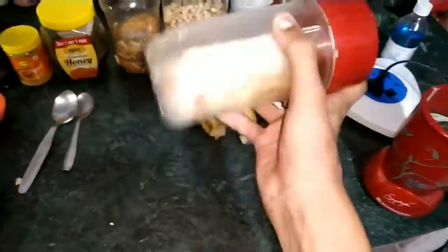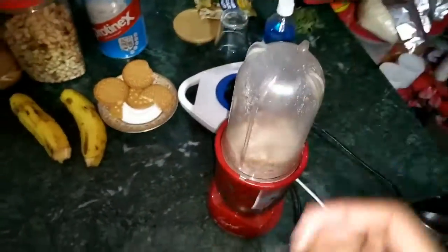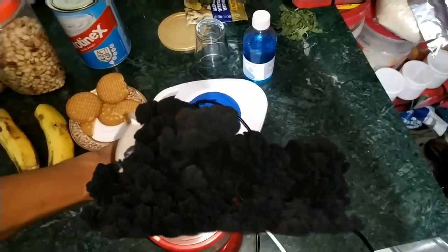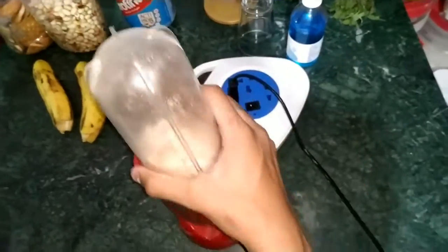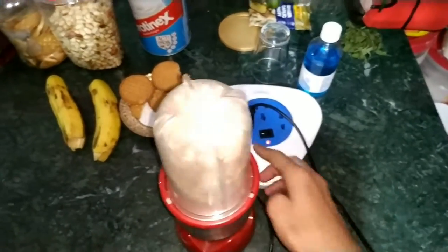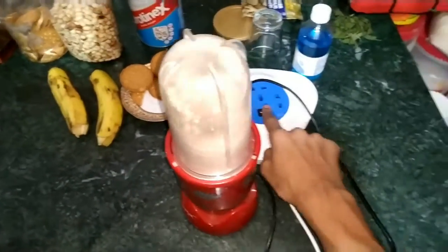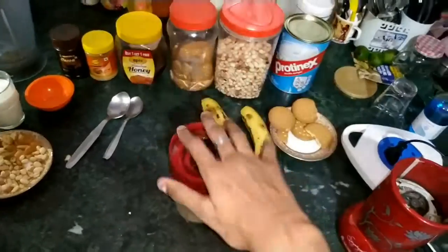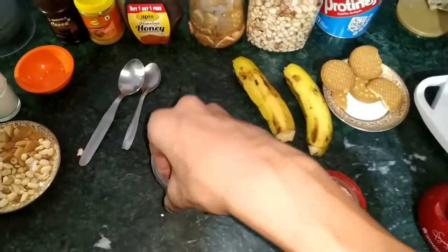Our dry mix is ready, let's give it a good blend. We will put the jar on and blend it. Let's switch it on — okay, here we go. We will blend the dry ingredients, give it another shake so everything comes down, then we will open it and add the remaining ingredients. Now we can see how fine the powder is.